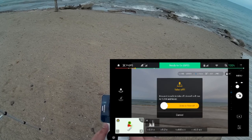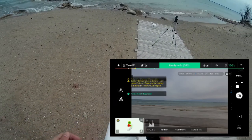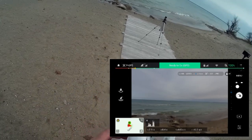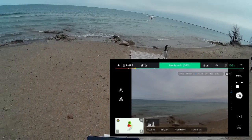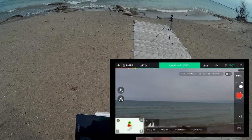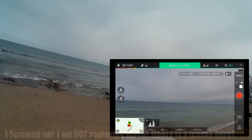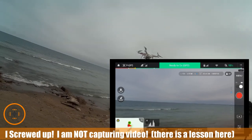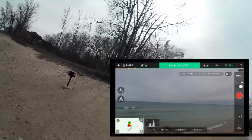Let's try this again — going for takeoff, swiping it over, props up, and we have takeoff. I've got a good hover. It's actually doing a little bit better than the Up Air. I want to go over to video and start capturing. Wow, that thing is like rock solid.